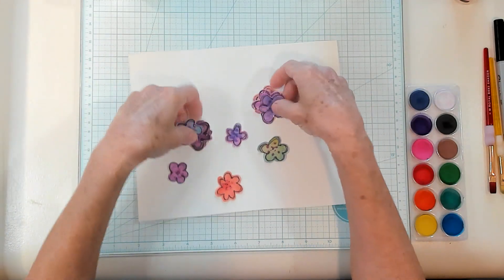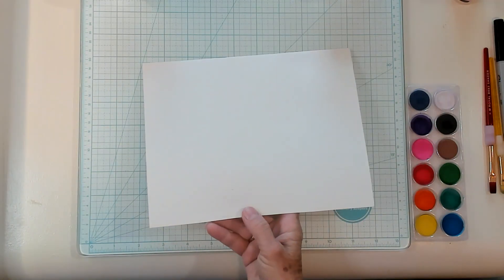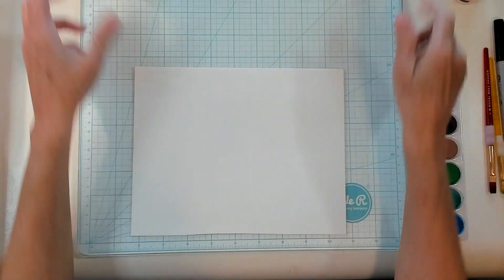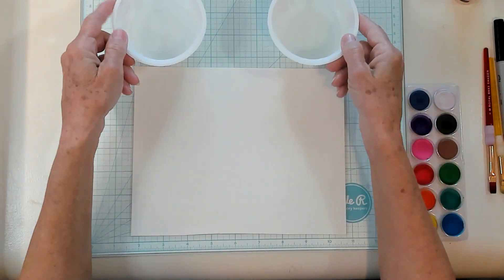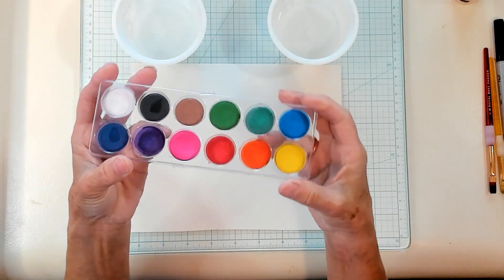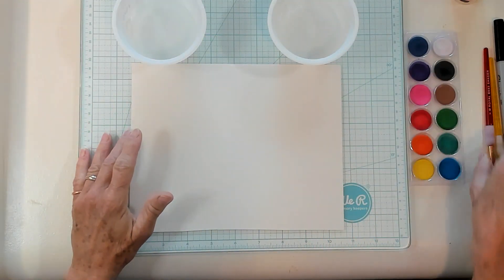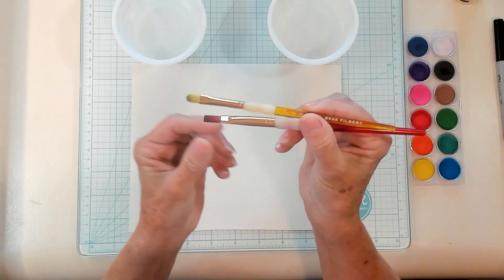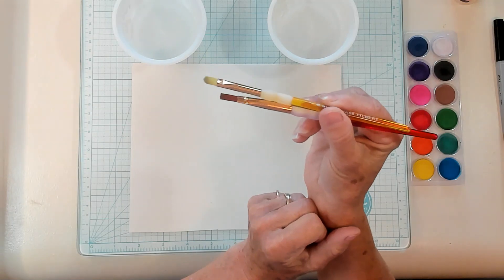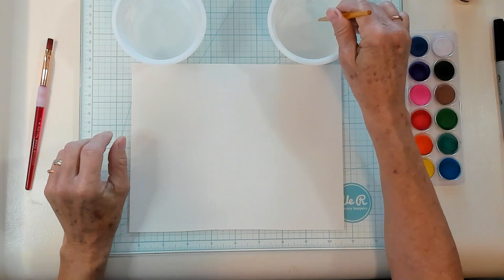All right you guys, let's get right started. So what you're gonna need is a piece of watercolor paper. You're gonna need a little bit of water and some watercolors. You can get expensive ones, you can get cheap ones — it does not matter, just get some watercolors. I found that brushes with more of a blunt end work just a little bit easier, but you can use any brush though. You don't have to go get a special brush.